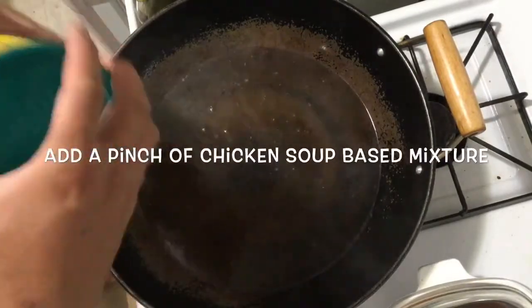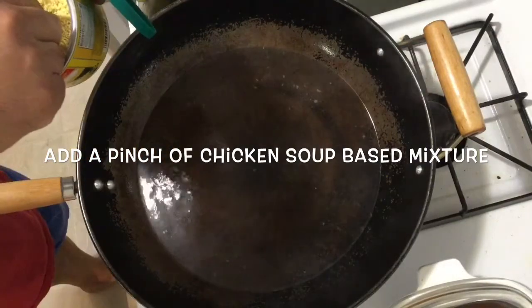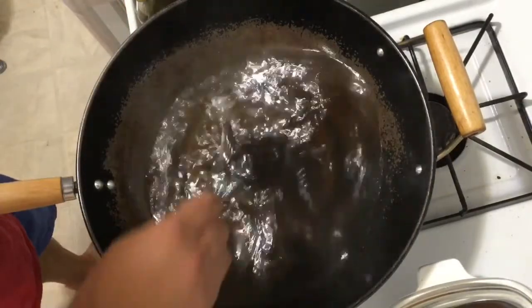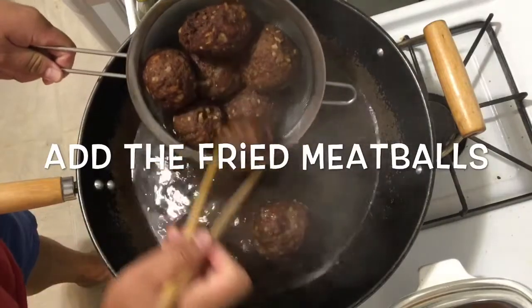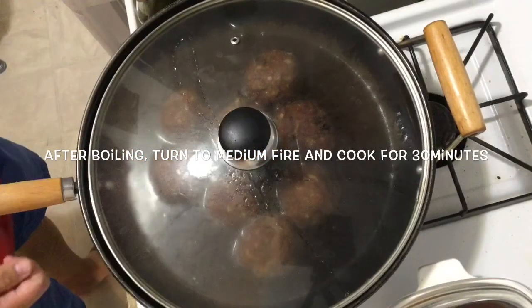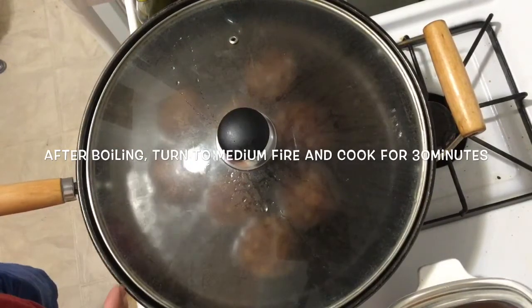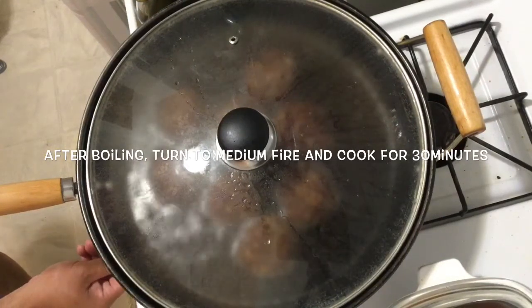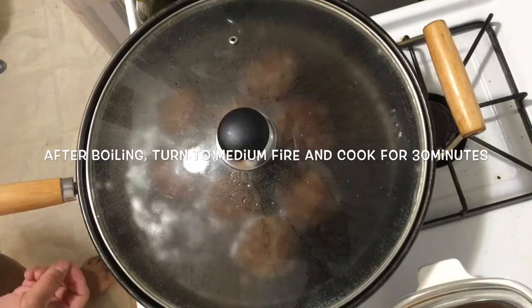Since we didn't have chicken broth, we added a chicken flavor soup-based mixture — just a pinch. We tasted it and the flavor is good. Pour the meatballs into the water. Cover and cook. When it's boiling, cook for 30 minutes. At the beginning, turn the stove to high heat until it boils, then turn to medium heat and cook for 30 minutes.